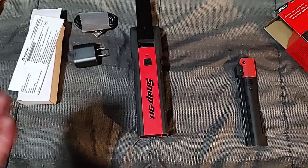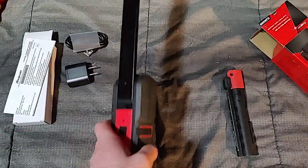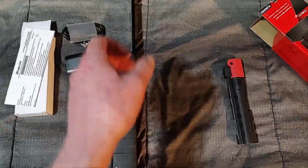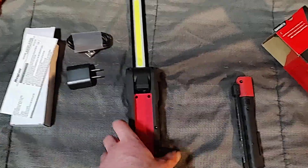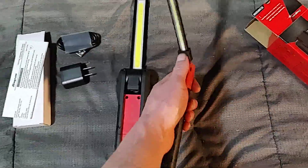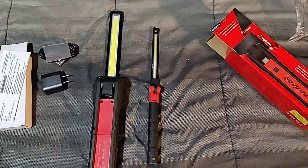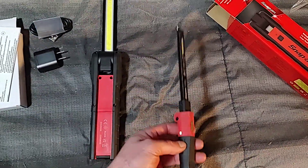It's kind of similar to the Streamlight Switchblade — a little bit bulkier — but I believe this thing is going to hold up really well compared to some of the other brands out there. It was 140 bucks. I probably could have bought three of a different brand, but I wanted to give it a shot because I've heard really good things about its durability. The smaller version I've had really good luck with — it's a little over half the price but just not quite as bright.